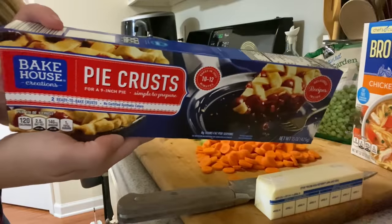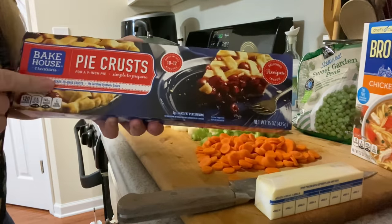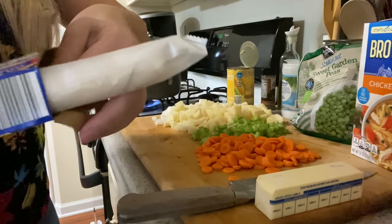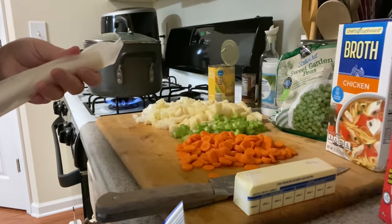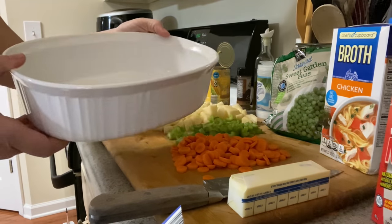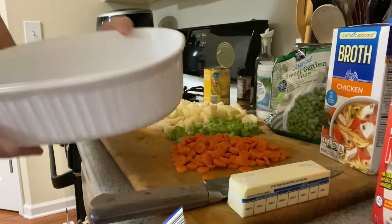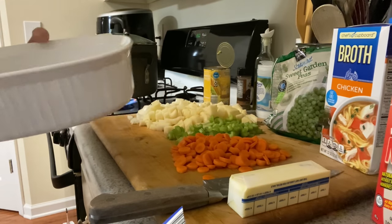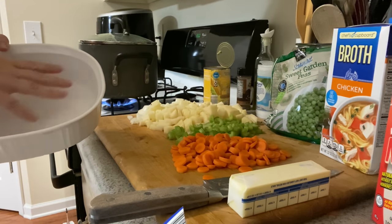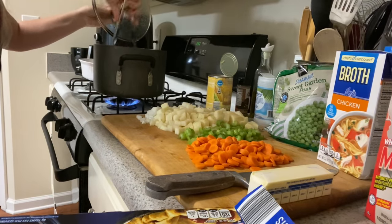I got this pie crust from Aldi — sometimes I make a cornbread crust but I was in the mood for a pie crust. These are just like Pillsbury, you get two separate crusts in there. I'm gonna put it in my dish — it's just a white oven-safe dish. It's not necessarily a pie pan but we have a lot of filling, so I'm gonna get that to fill in there. Let me check on the chicken — looking very good.